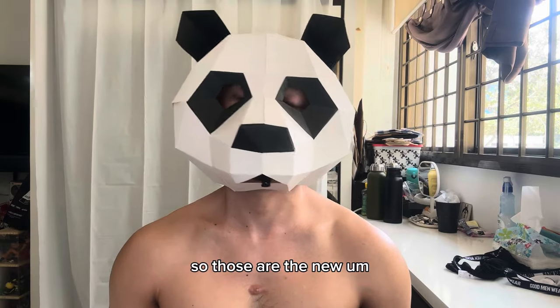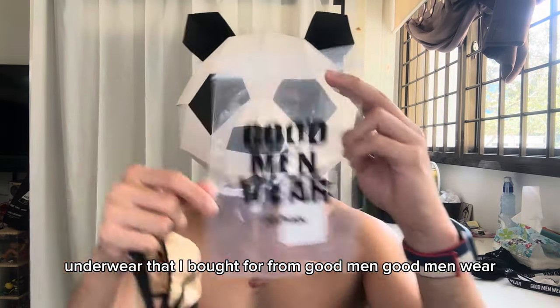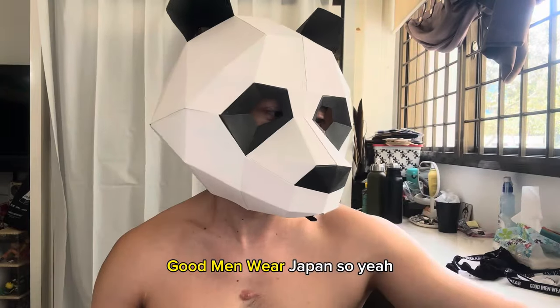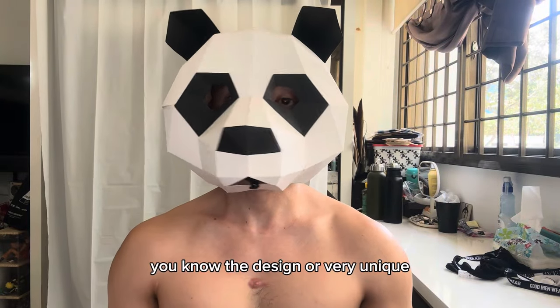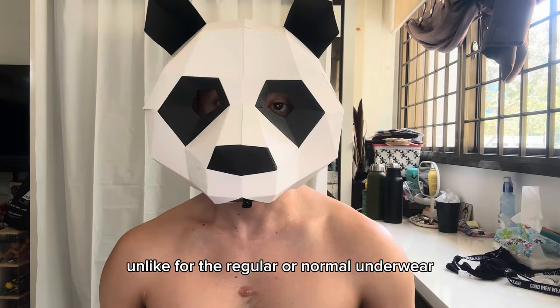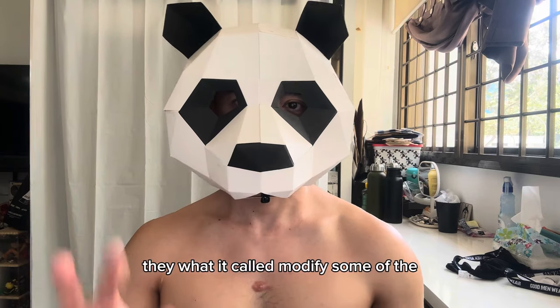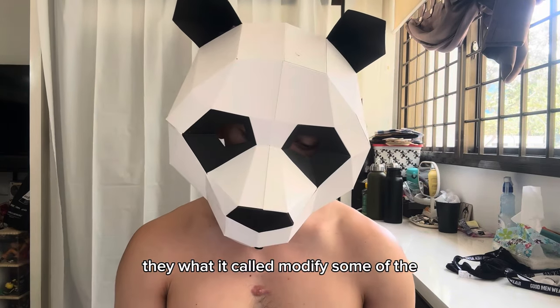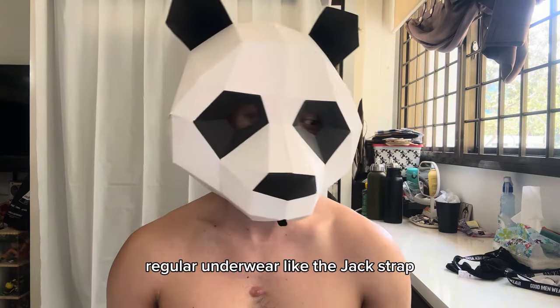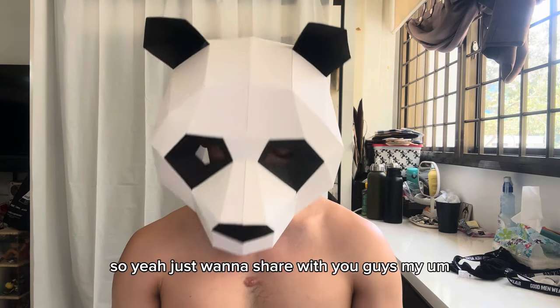Those are the new underwear I bought from Good Men Wear Japan. I find the designs very unique compared to regular normal underwear. I like how they modify some of the regular underwear styles.